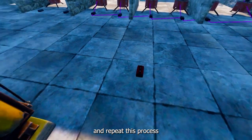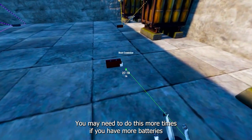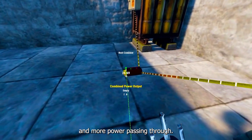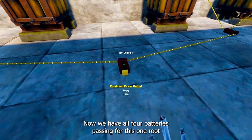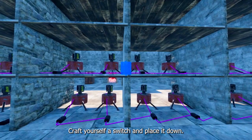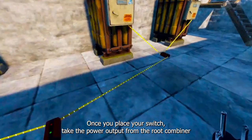Then repeat this process to take these batteries into one power output. You may need to do this more times if you have more batteries and more power passing through. Now we have all four batteries passing through this one root combiner. Craft yourself a switch and place it down.